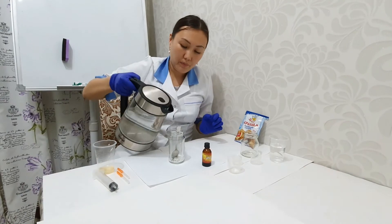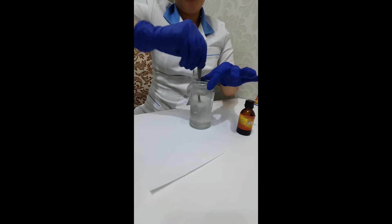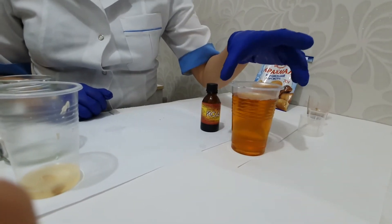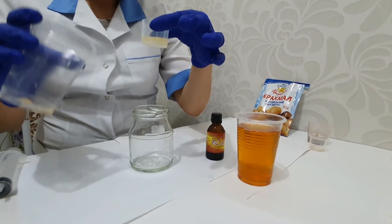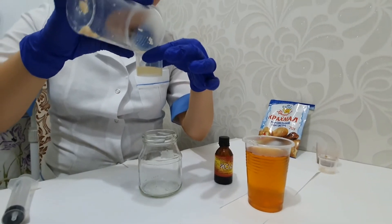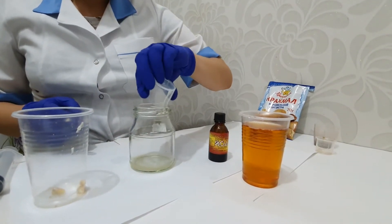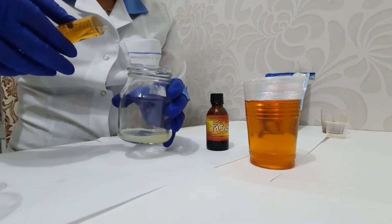I prepared a dilute solution of iodine, around 25 milliliters. Here you have a label showing 25 — I'm going to transfer it here, and then I'm going to titrate the lemon juice.